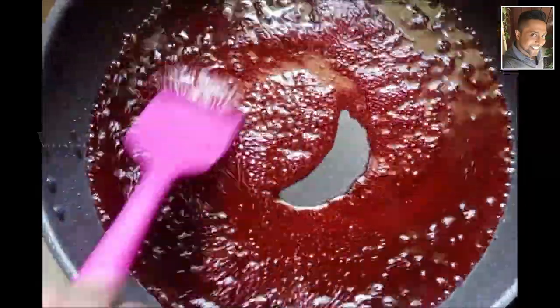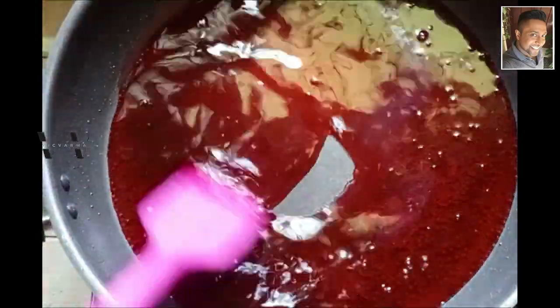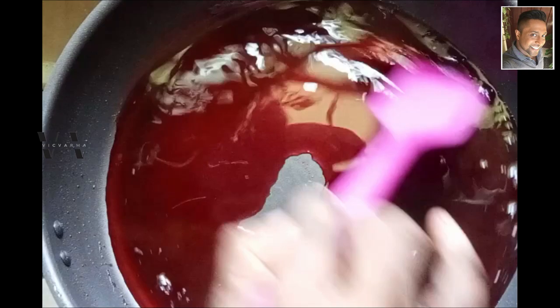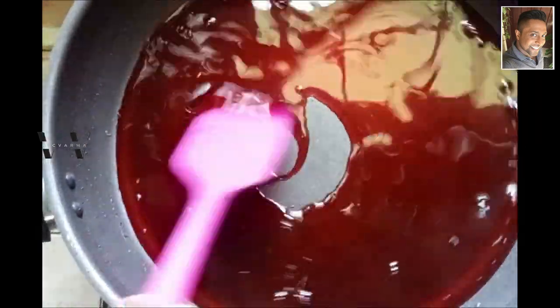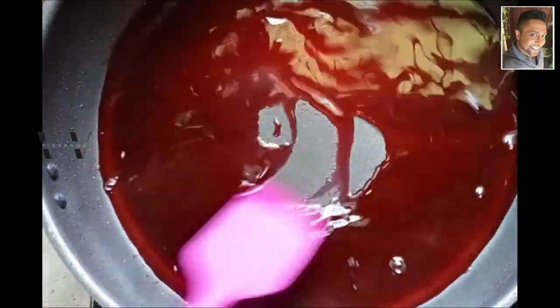It's time to add the juice of one lime. Once this cools down we can transfer it to a bottle and our grenadine syrup is done.